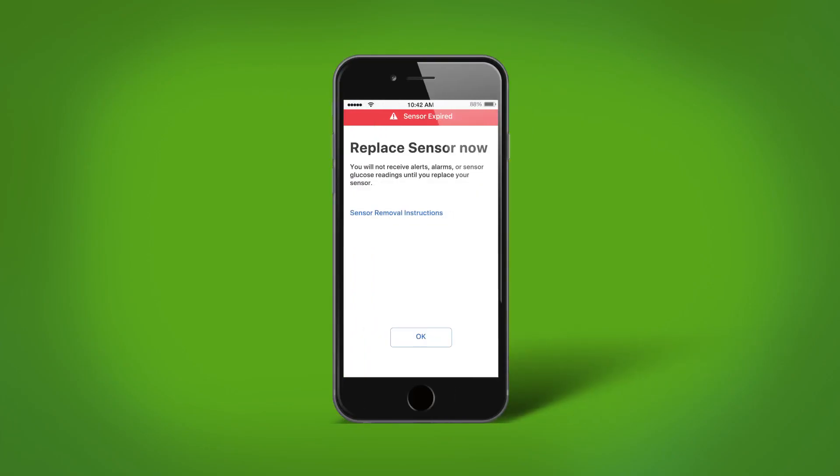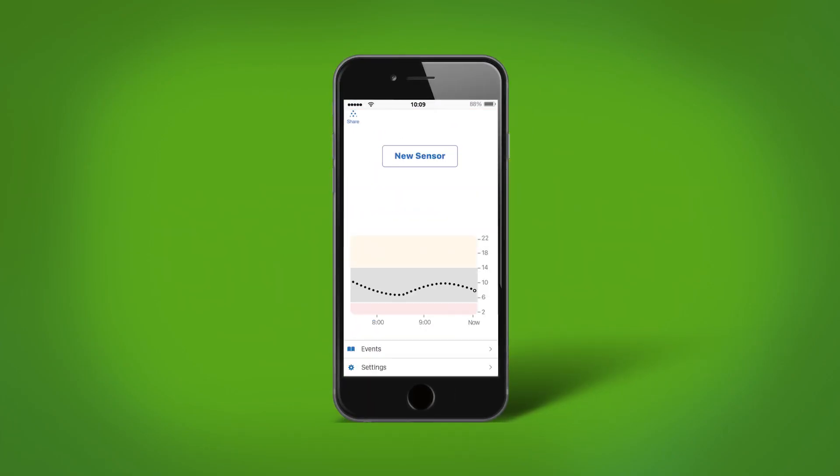I've been wearing my Dexcom G6 sensor for 10 days now and just got a notification to replace my sensor. To replace your Dexcom G6 sensor, follow these steps.